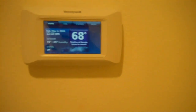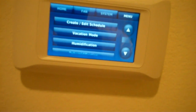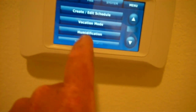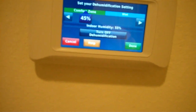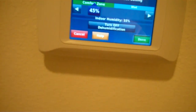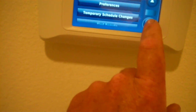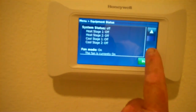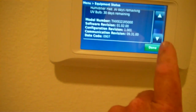Here's my Prestige thermostat. They're pretty nice. You can scroll through the menu — I have humidity and dehumidification. So I'll be getting ready for air conditioning. Here's my dehumidification — I can scroll it up or down. There's all kinds of things you can check on here: equipment status, everything's off right now, reminders, model number, serial number.